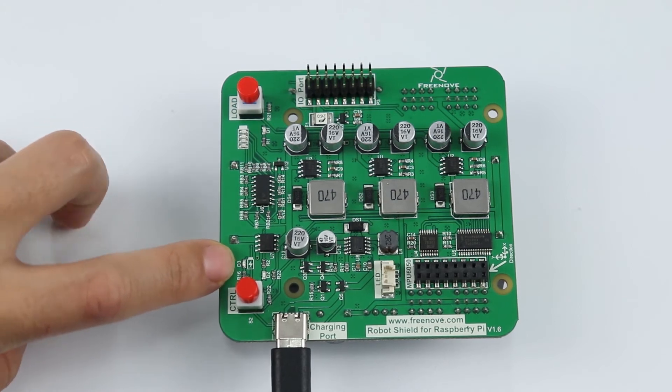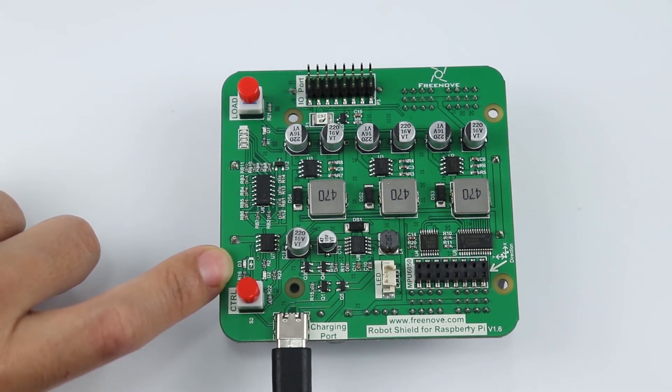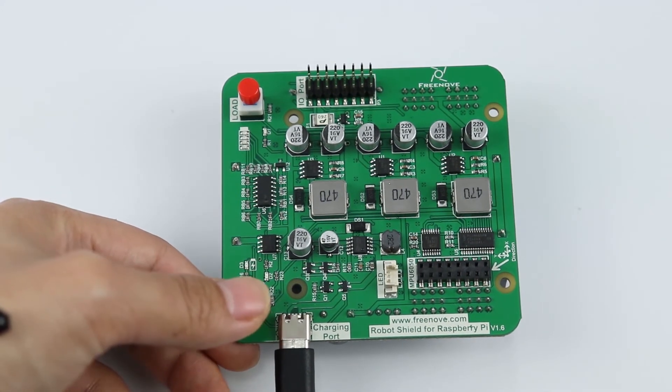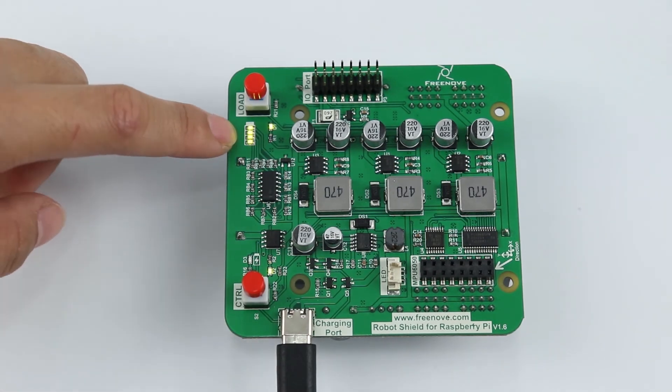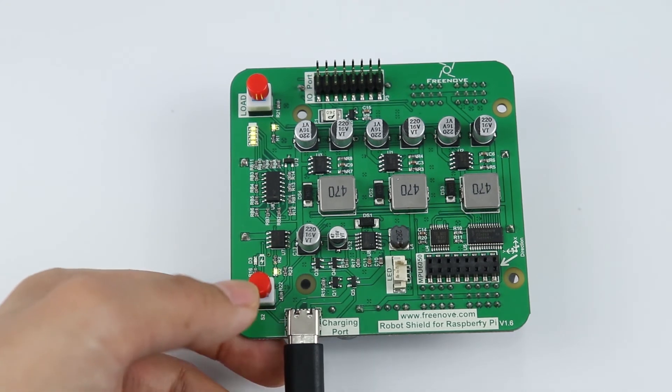Now we can see D3 is off, indicating the batteries are fully charged. We can turn on the switch to check. We can see the full battery indicators are on, so it is fully charged.